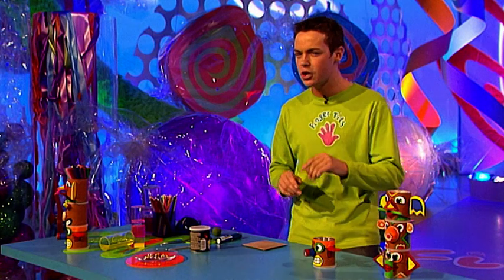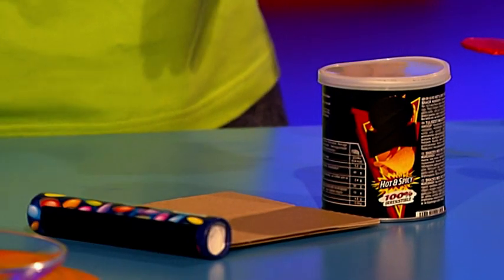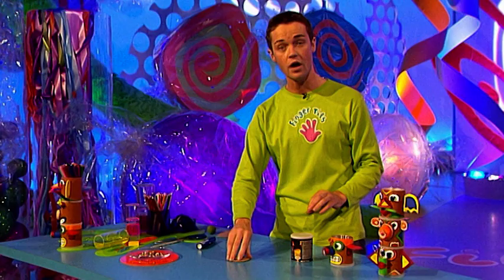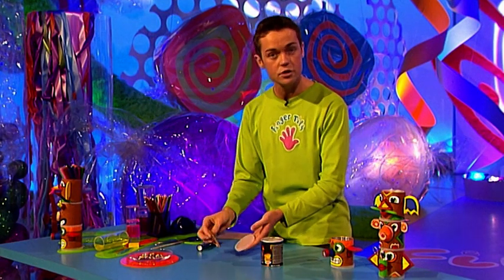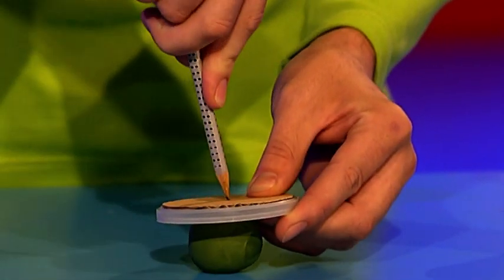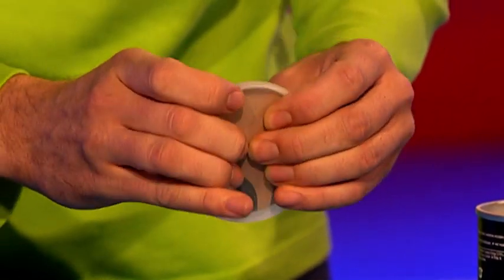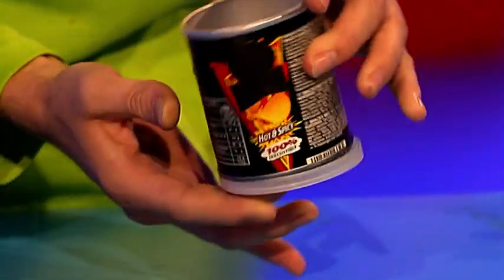If you want to make this, you need to collect loads of crisp pots, some cardboard and a sweet tube. First, draw round the base of your crisp pot and cut this shape out so you have a circle of card - you need one for every pot. Next, connect the cardboard to the top of your crisp pot. Use modelling clay and a sharp pencil to make a hole in both - the clay keeps your fingers safe. Then attach them together with a paper fastener, open it out, and glue the cardboard to the base of your crisp pot, ready for stacking.